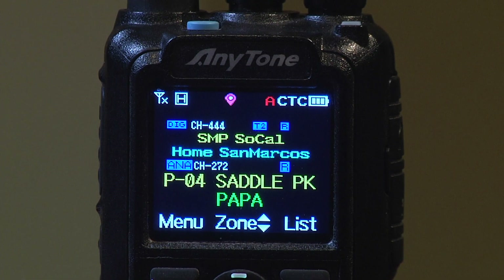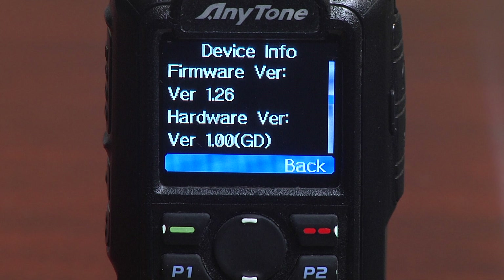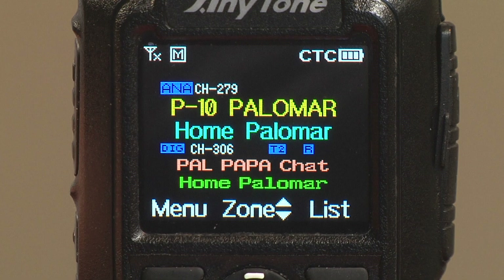I'll be jumping between different screenshots because of the different modes of the radio as we go through the demonstration. Also, I'm running version 1.26 on this radio. So let's get started.